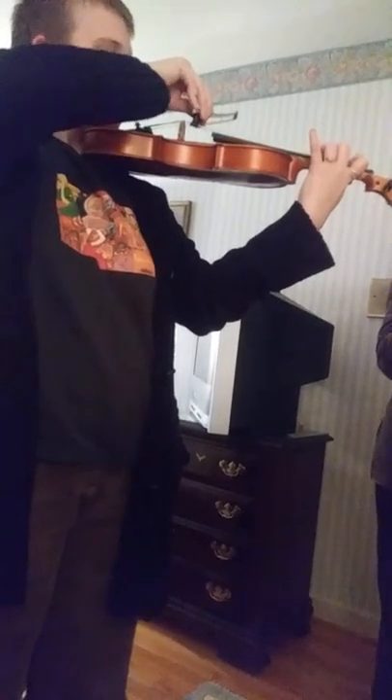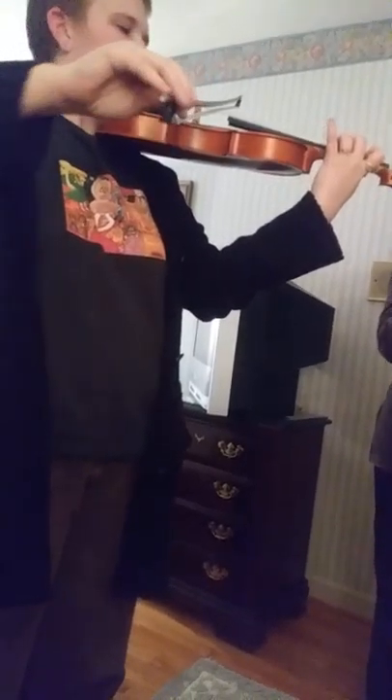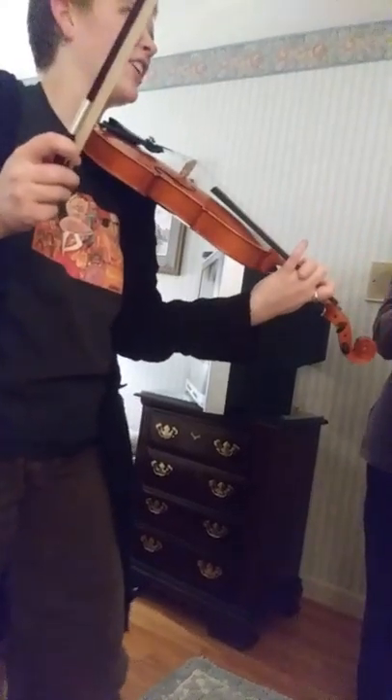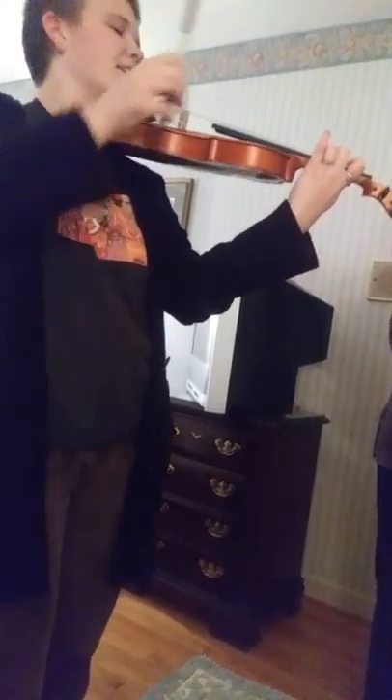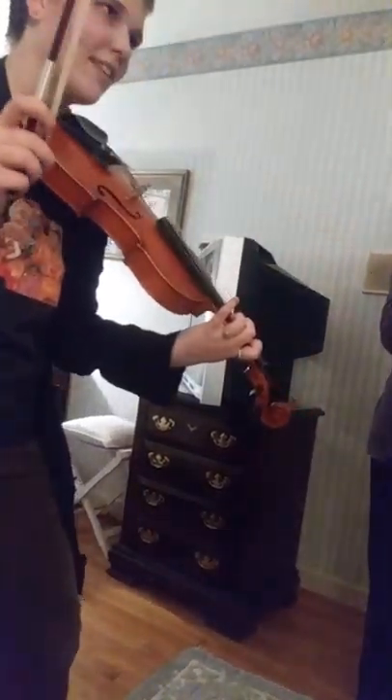Slide it down to here. Did you hear it? I did. It was real slight. Was it not good enough? Yeah. Okay. Let's see. There's the ring. Okay. Mama's... Thank you.